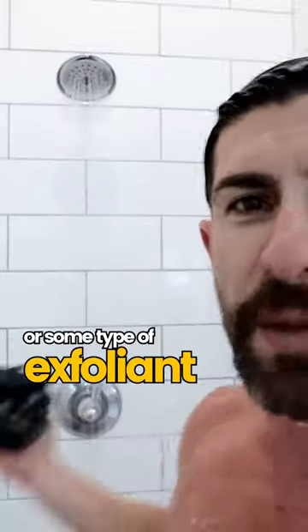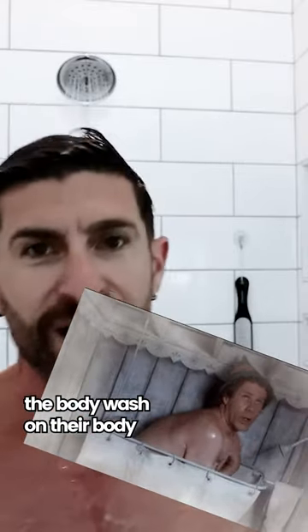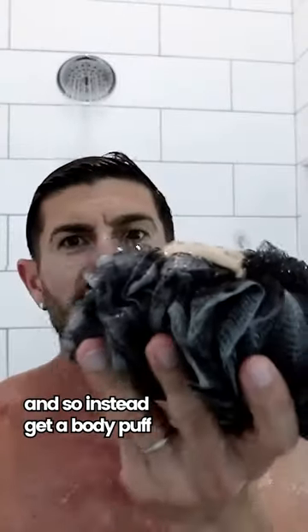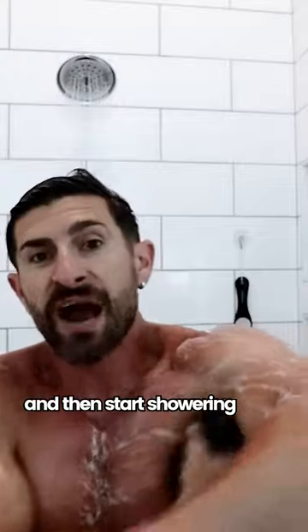Use a loofah or some type of exfoliant. The deal is this — a lot of dudes make the mistake of actually just rubbing the body wash on their body. Yes, it will get you clean, but you are not maximizing the effectiveness. So instead, get a body puff or a loofah, apply your body wash to that, and then start showering.